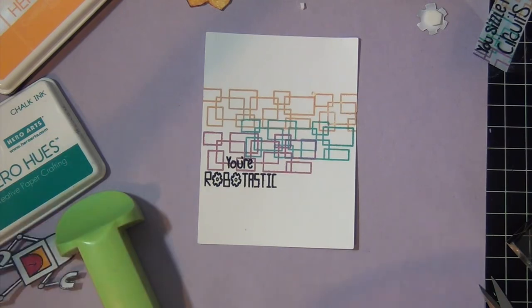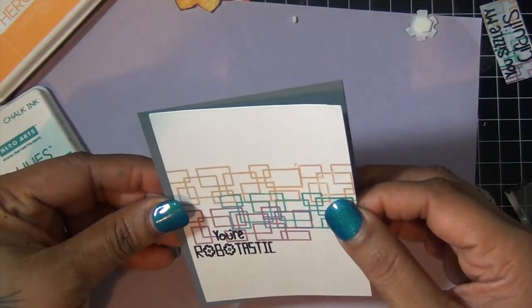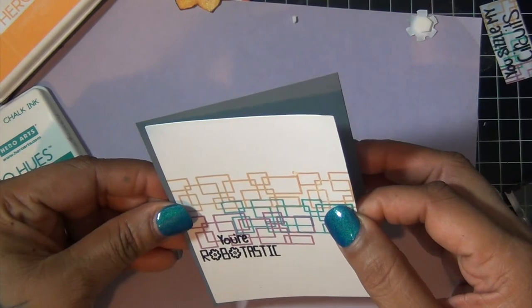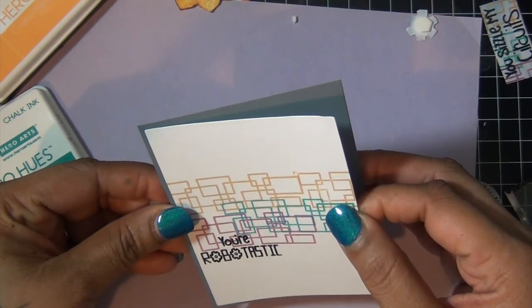Then, before I add my little guy, I'm going to frame my card front with some grey cardstock, like so.